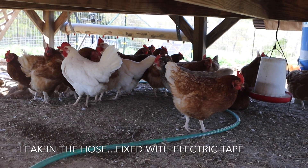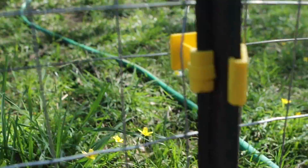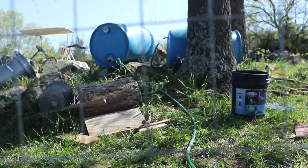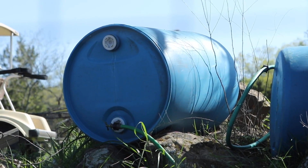This is a view from the other side showing the garden hose - it just goes through my fence and up to the 55-gallon barrel.